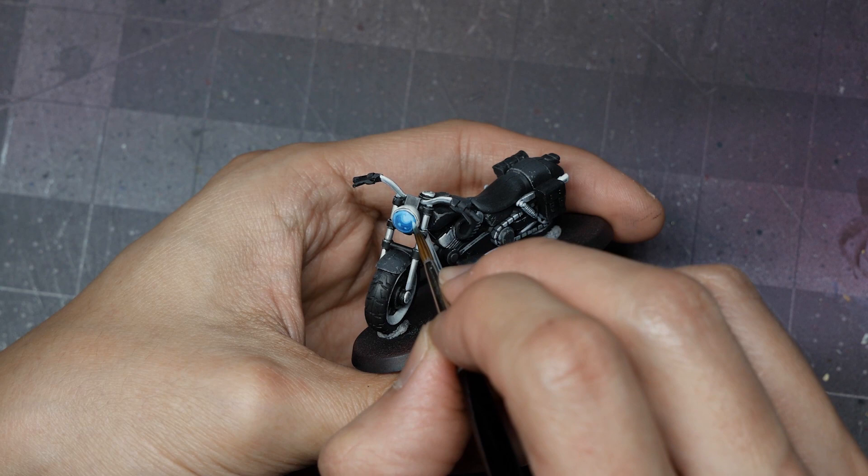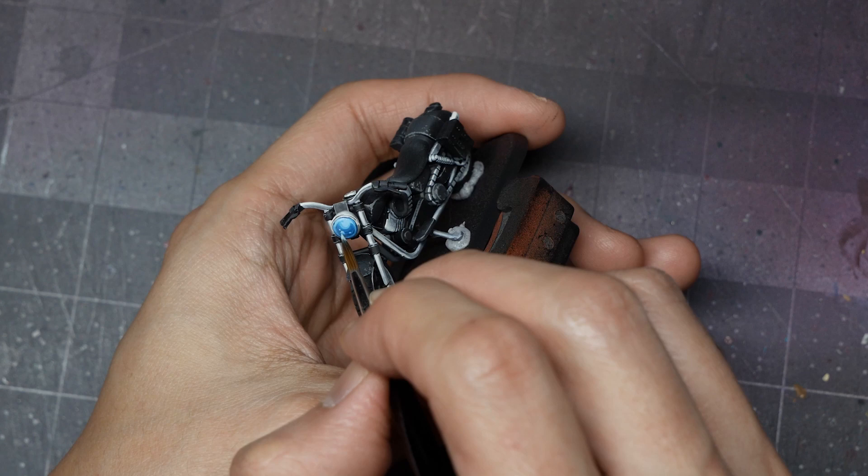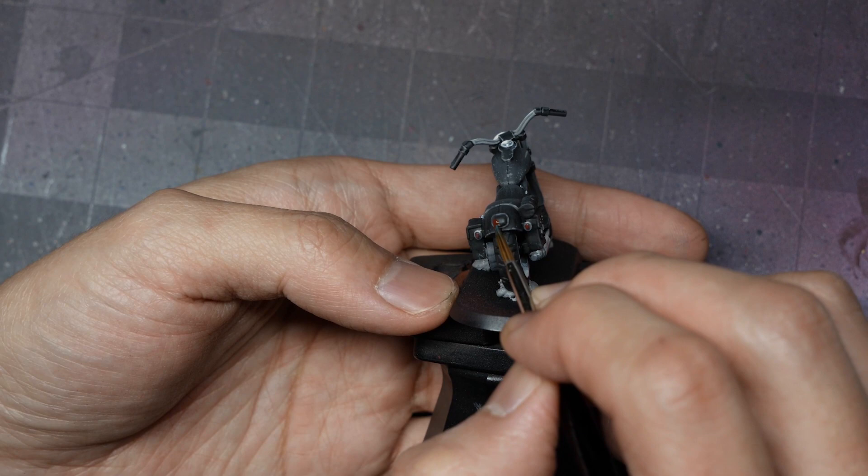To paint the red brake lights, I start with a base coat of Black Red, making sure not to overpaint onto the chrome edges. While still wet, I wet blend into Blood Red — very quick on the side lights but with a bit more blending on the larger center brake light.